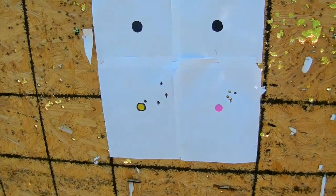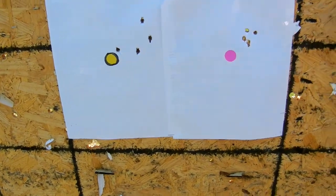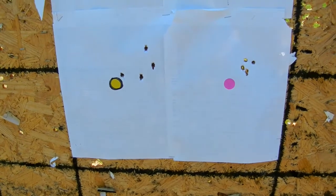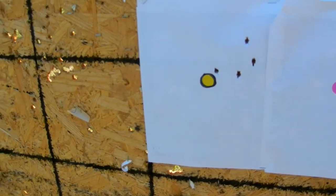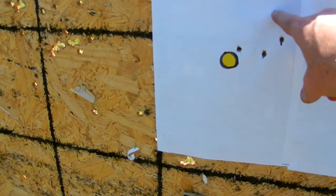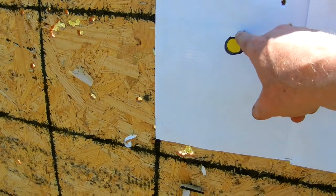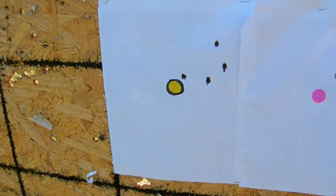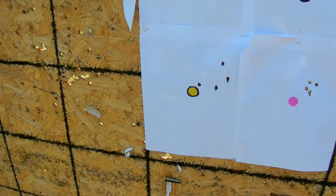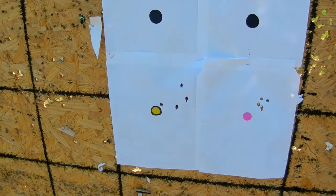All right, here's a close-up of this target. This is the Lee cast bullet with 48.95 — there are four different charges there. And this is the Lyman. It started up here and went this way, so as the charge went up it seems to move over this way. I'm not real impressed with that group at 50 yards, but I guess we'll see what 100 brings.